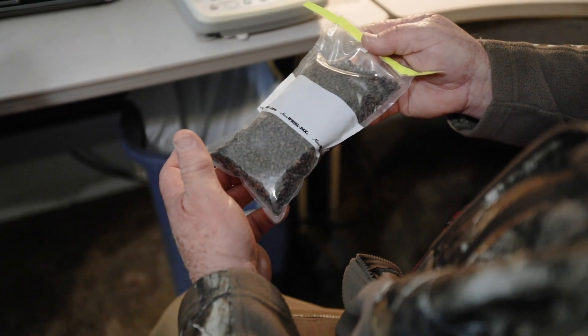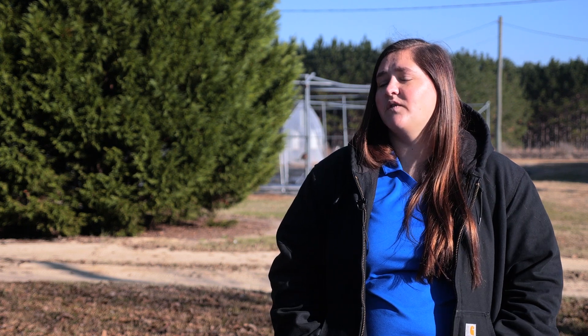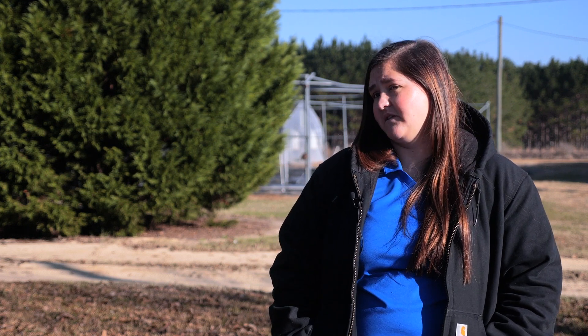After our seeds are operationally processed, they'll go to our nursery where they will be transplanted, grow into small seedlings, and then be harvested and transplanted onto our land base.